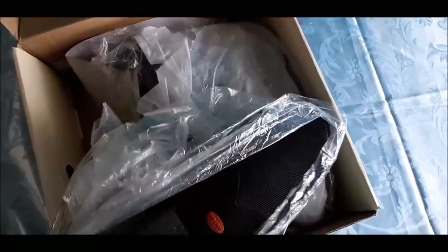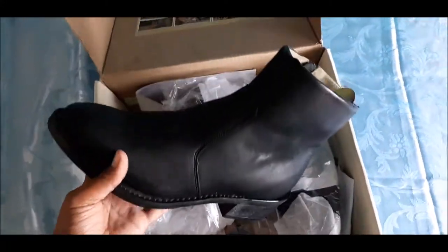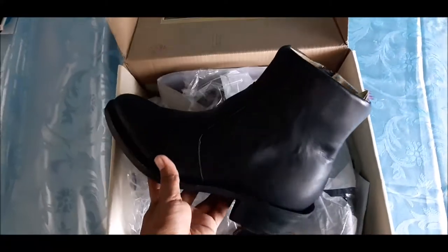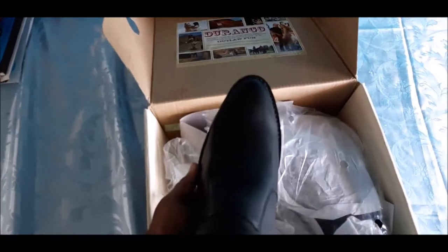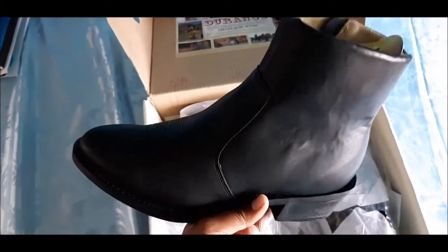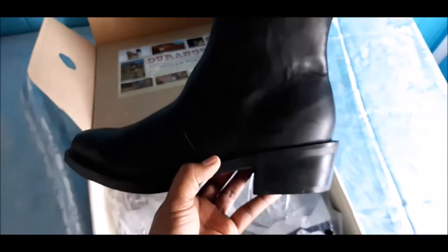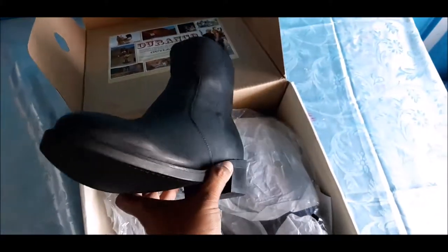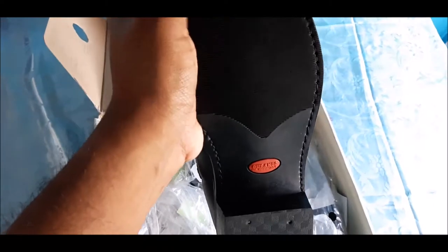Let me take one out so you can see what it looks like, and I'll do a piece of the video where I try it on. My intention is to use this for office work, but based on how the shoe was made it can work as a dress shoe — as we call it here in Guyana — or you could wear it with a nice pair of jeans, maybe black or blue. It has about a two-inch heel and a nice slip-resistant sole with good grip.